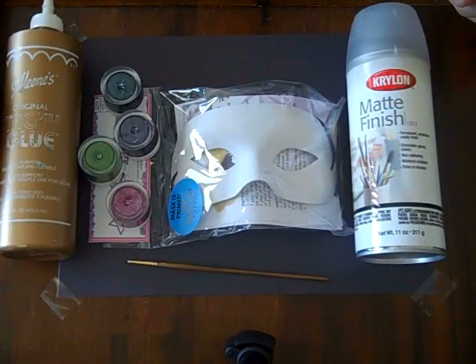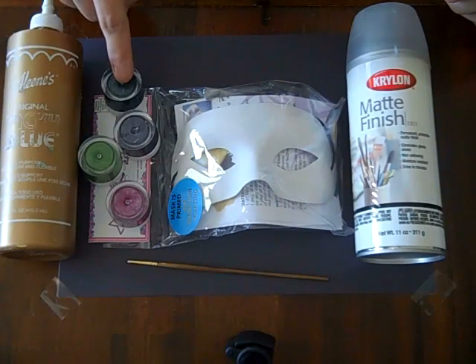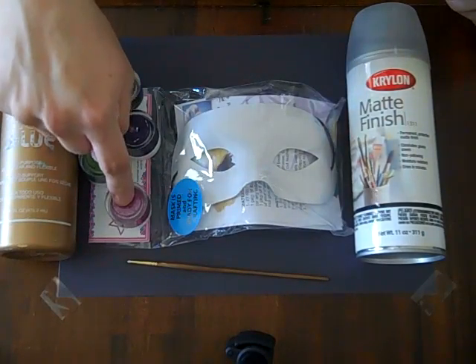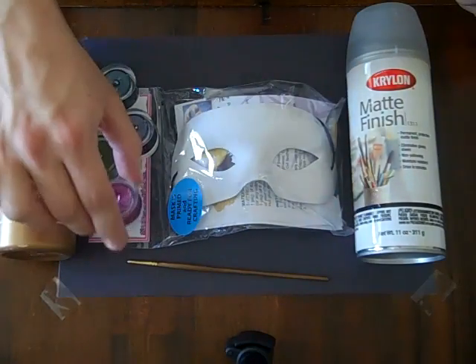To make the peacock mask, I have chosen a couple of different Shimmers colors. I chose Emerald Isle, Shamrock, Papa Purple, and Burgundy. Now these three are Shimmers Pearls and this one is Shimmers.